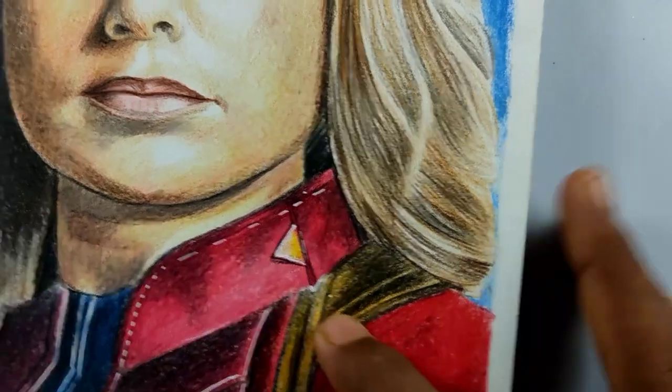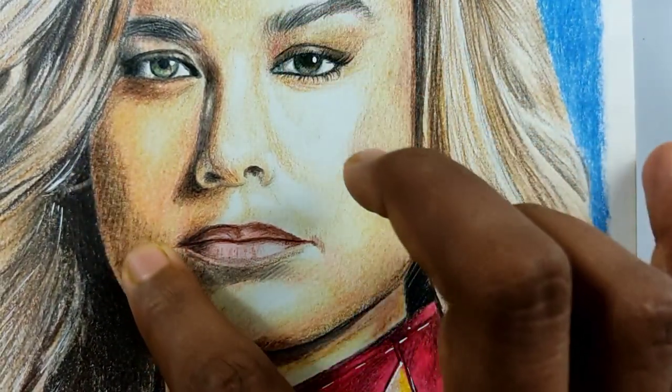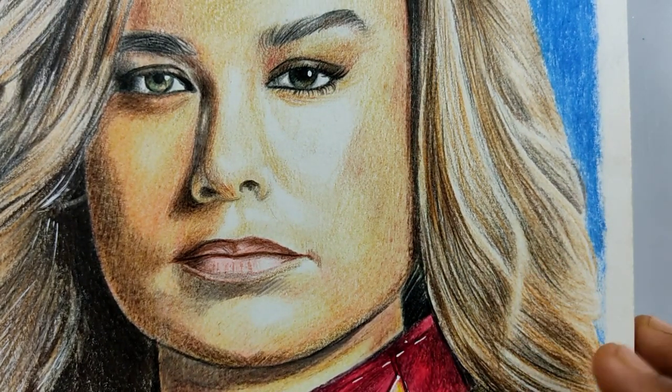If you don't have the right paper, you can't even go past three layers - it gets really bad. So to summarize, the softness of these color pencils is both their main advantage and their main disadvantage.